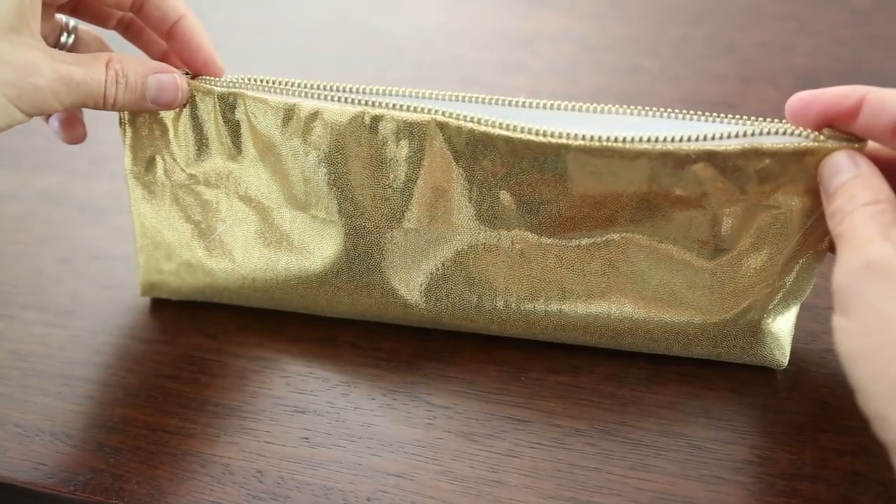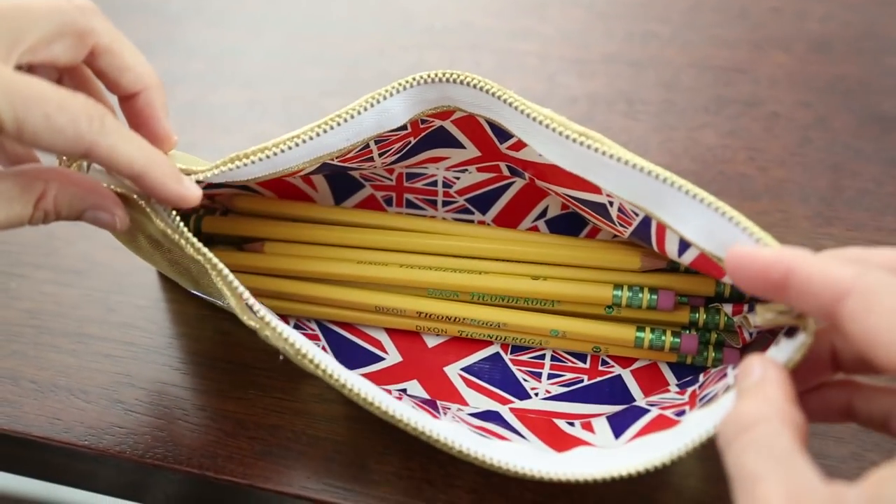First up, we're gonna make this adorable pencil pouch out of fabric and duct tape. And the best part — it's no sew. Yes, no sewing required. Here's what you're gonna need to get started.